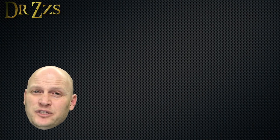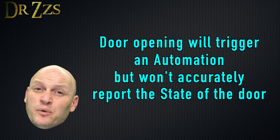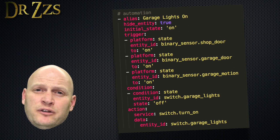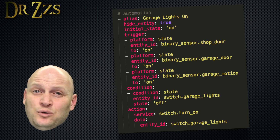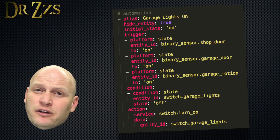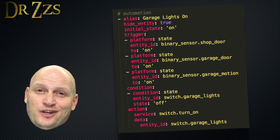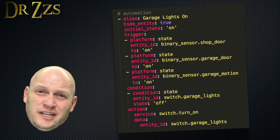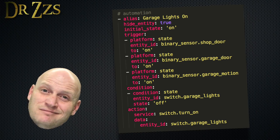These single-code door sensors are most useful where you either don't expect the door to be opened much, or where you want to know if the door has been opened but don't really care if it's closed again. I'm using these sensors as a trigger, not really as a state sensor. This automation is triggered if any one of three things is true: the shop door is open, the garage-to-house door is open, or there's motion in the garage. The condition is that the garage lights are already off — if the lights are on, nothing happens. But if the lights are off, they turn on. When the sensor on my shop door is activated, the lights turn on. I don't care if the door closes again. And as long as there's motion in the garage, the PIR sensor will keep the lights on until there's no motion and then turn them off.